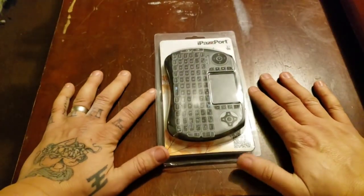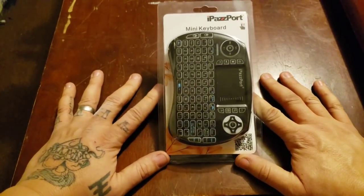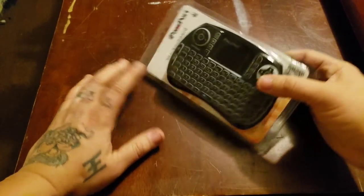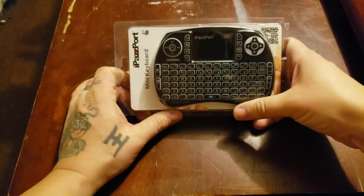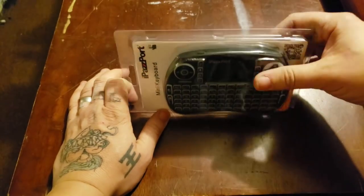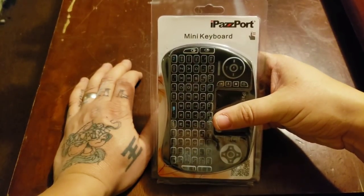What's going on people, back at it again with another amazing video. Today's video is my very first product review, and as I promised, I'm gonna find a remote that can work with the Fire Stick that has a mouse pad. Yes, you heard that right.